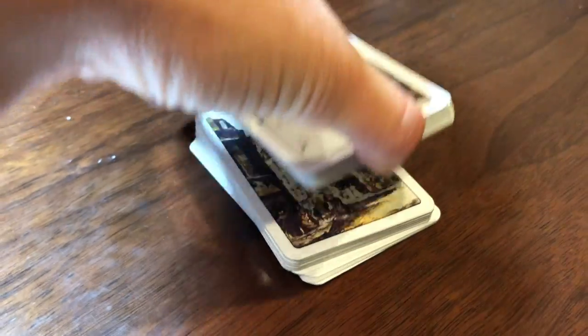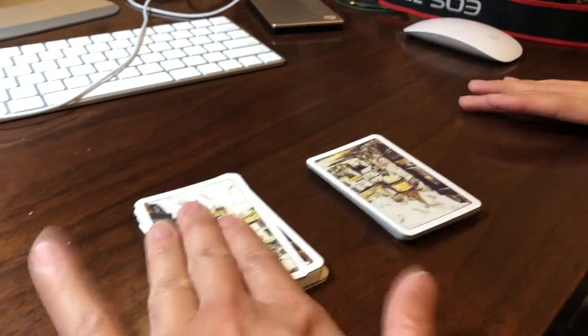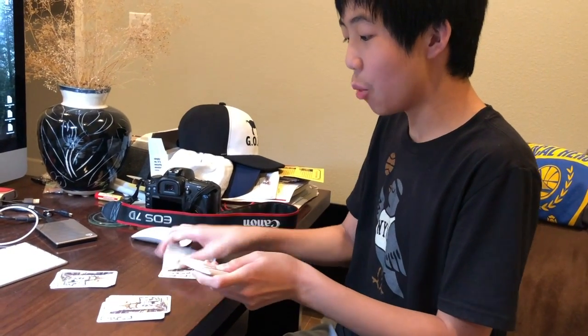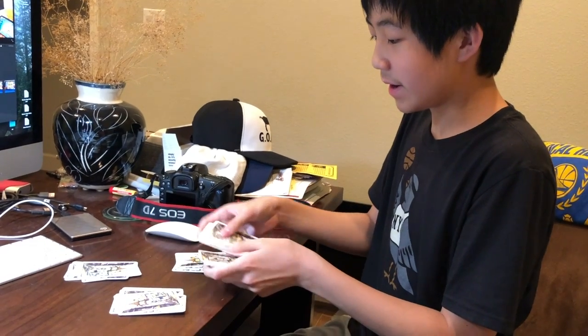Cameraman, split that deck in half as best as you can. See that? Okay, pick one. Pick this part right here, okay? Let's leave that one to the side. Let's go ahead. I'm going to do some sensing on my own. These cards right here.